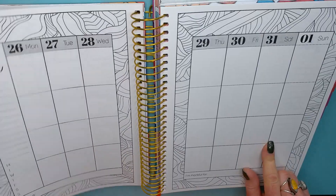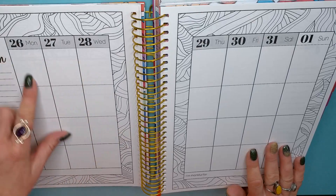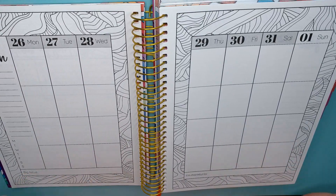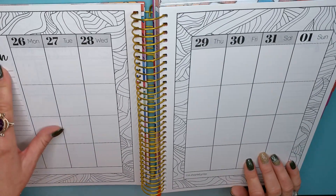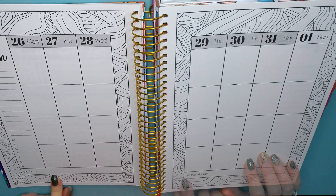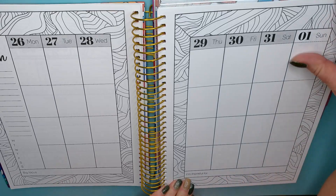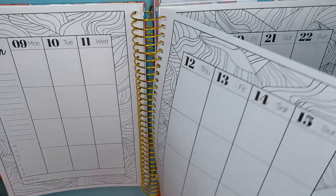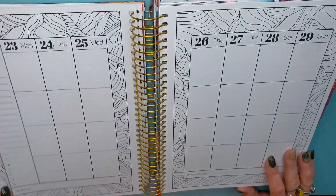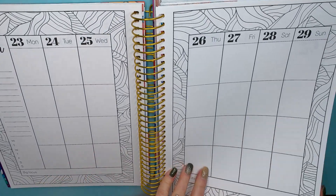This is the weekly spread — I was freaking out thinking it was the same as the monthly. This is December up into January, so it goes from Monday to Sunday. Your weekend is at the end instead of split like on most calendars that start on Sunday. Here you can jot things down, note your big focus, and at the end of your week you can put what you're thankful for. Each page is a week, and the pattern might change when you get into a different month.